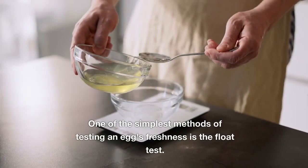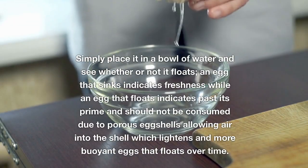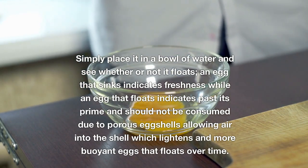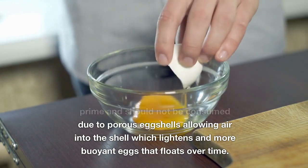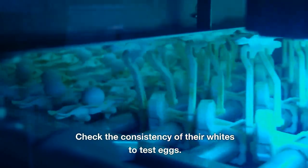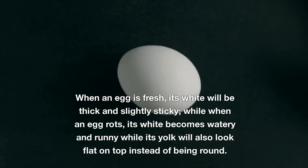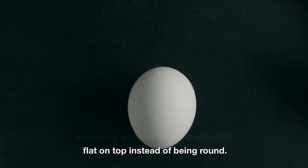One of the simplest methods of testing an egg's freshness is the float test: simply place it in a bowl of water and see whether or not it floats. An egg that sinks indicates freshness, while an egg that floats indicates it is past its prime and should not be consumed, due to porous eggshells allowing air in over time. You can also check the consistency of the whites — when an egg is fresh, its white will be thick and slightly sticky, while a rotten egg's white becomes watery and runny, and its yolk will appear flat on top.